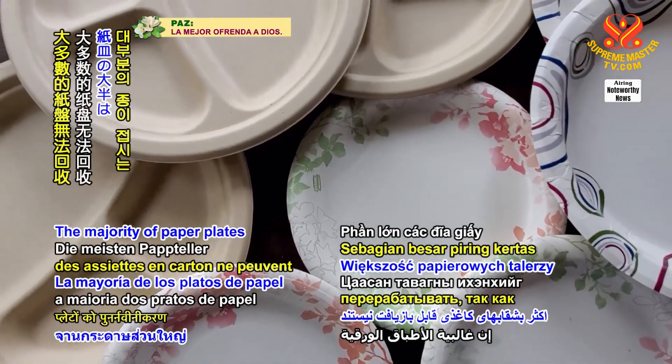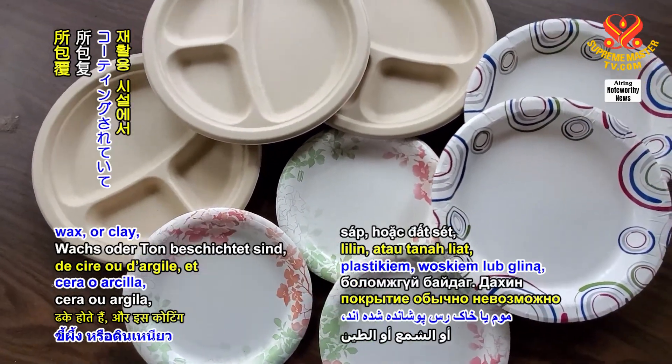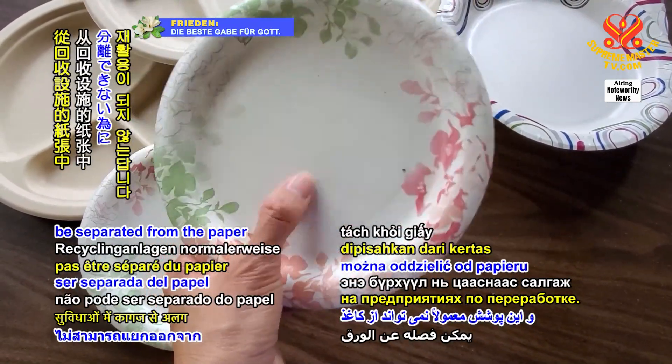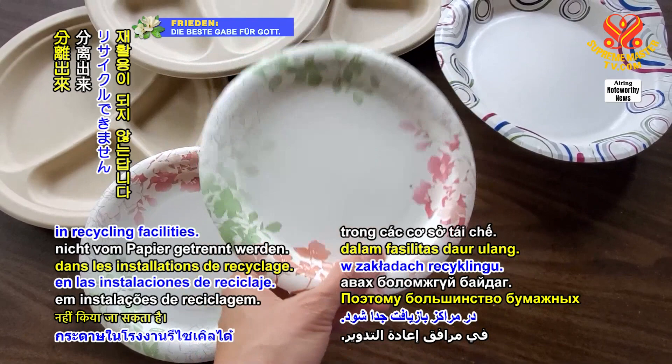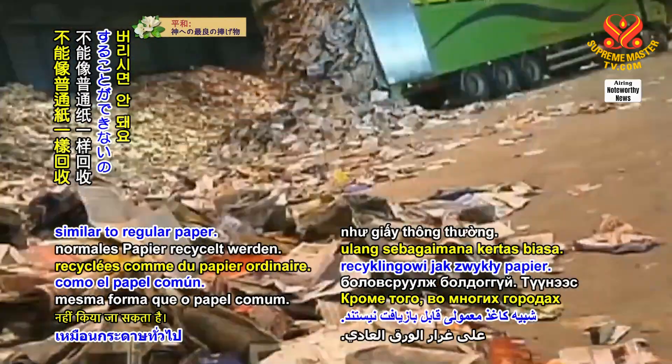Interesting fact: the majority of paper plates cannot be recycled as they are covered in plastic, wax, or clay, and this coating typically can't be separated from the paper in recycling facilities. Therefore, most paper plates cannot be recycled similar to regular paper.